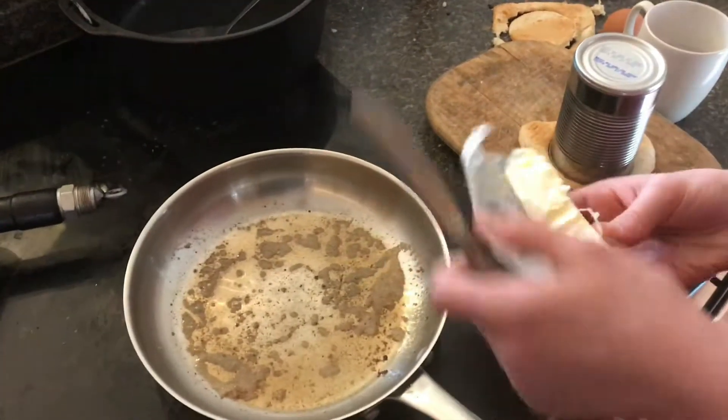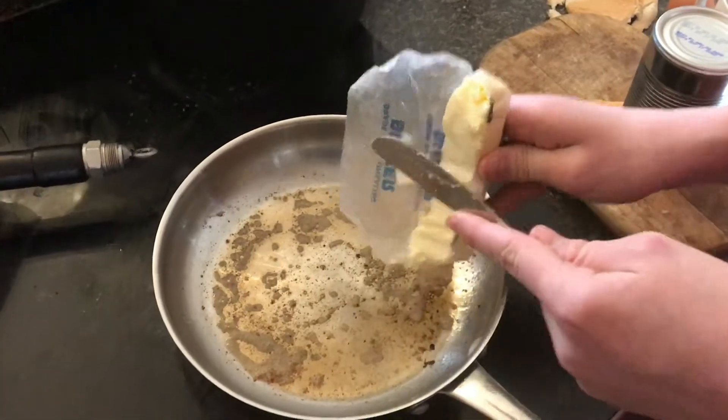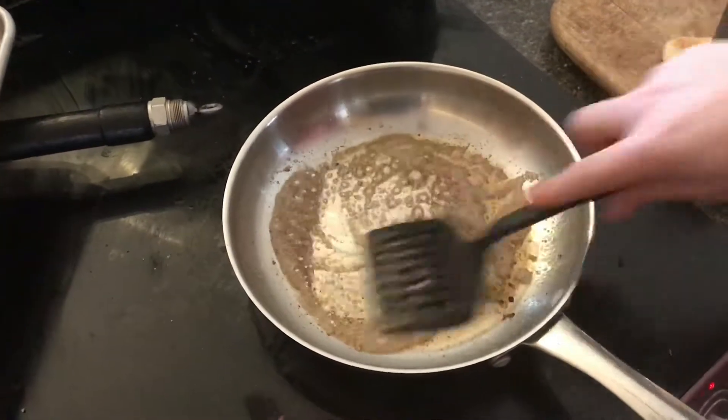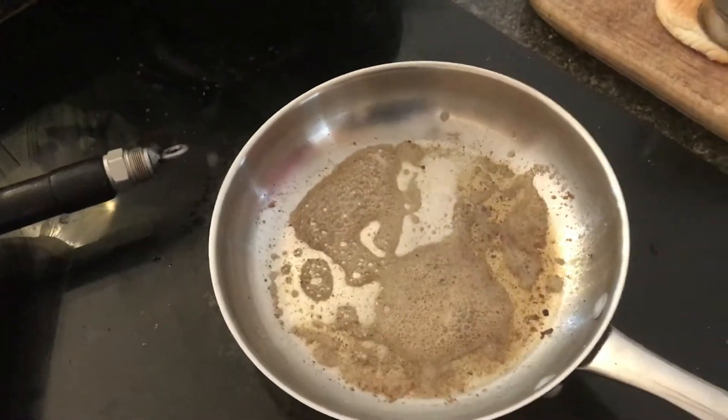Okay, so you want to start out with this recipe — it's called eggs in a nest. What we're going to do is put a little butter in the pan and stir it around.